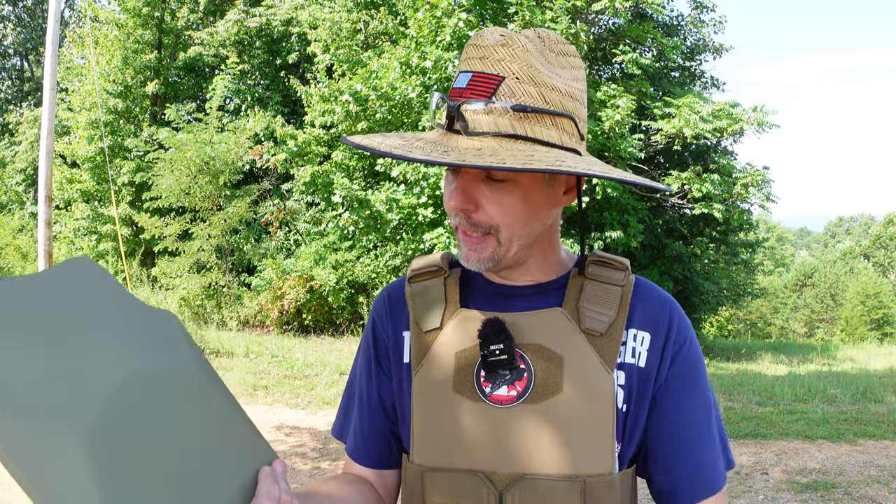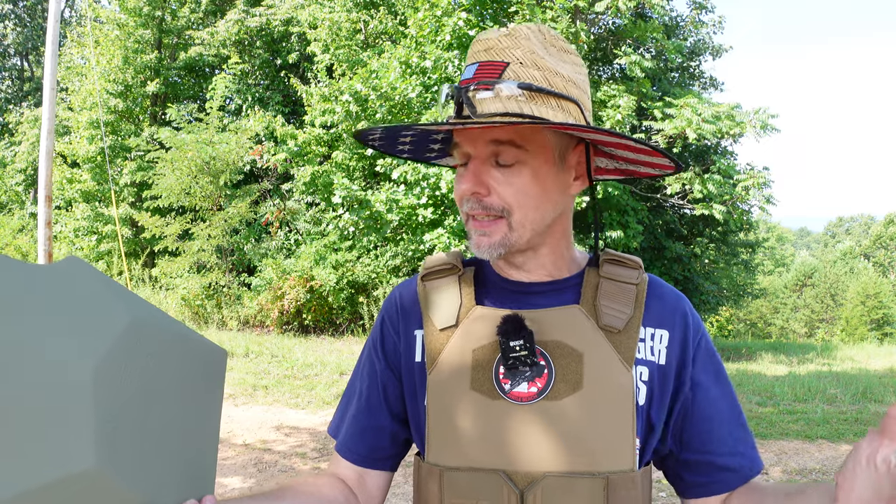What's up y'all, I'm out here at the range again on another scorching hot day. Unfortunately tomorrow is going to be even hotter, and I've got these plates I wanted to check out so here we are. What I've got here to test is a Level 3A plate from Tactical X-Men. They contacted me and asked if I wanted to check these things out. I hadn't done a whole lot of armor testing — y'all know I've done a couple little things — so I said sure, send them my way.